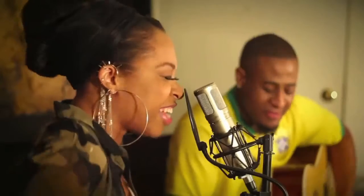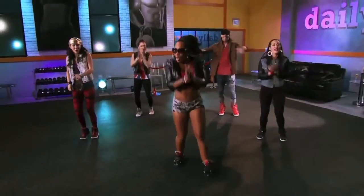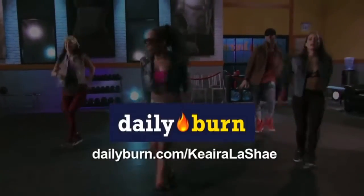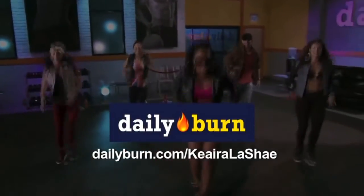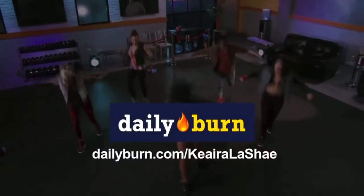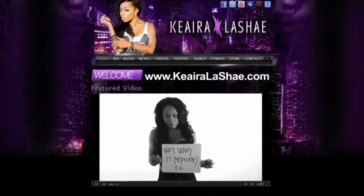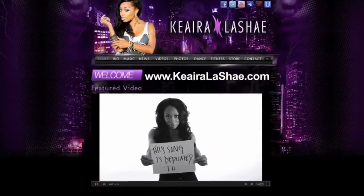Hey guys, it's Kiara Lachey. Welcome to my YouTube page. Make sure to follow me on all of my social networks, and you can click here for a free trial of my full dance workouts at dailyburn.com slash Kiara Lachey. And of course, make sure to check out my website, www.kiaralachey.com. All right, let's go.